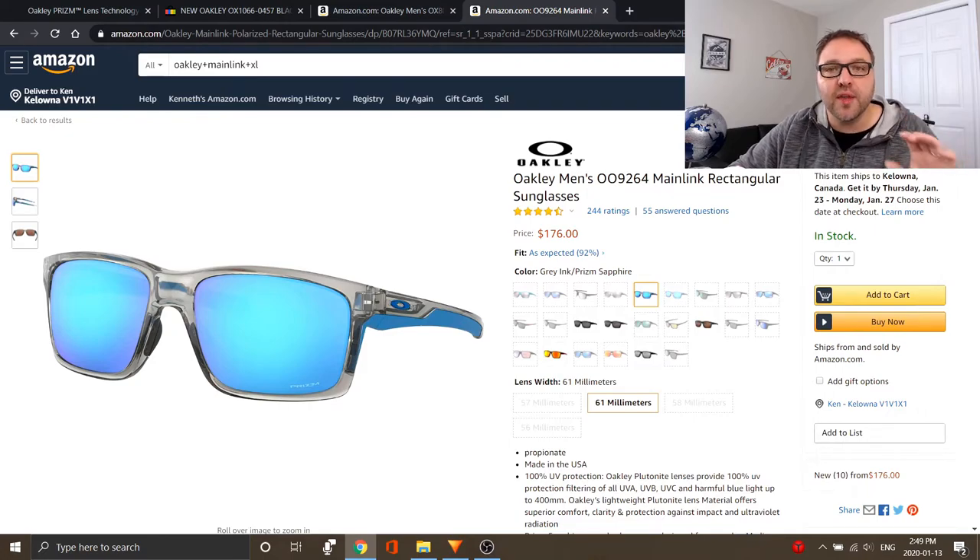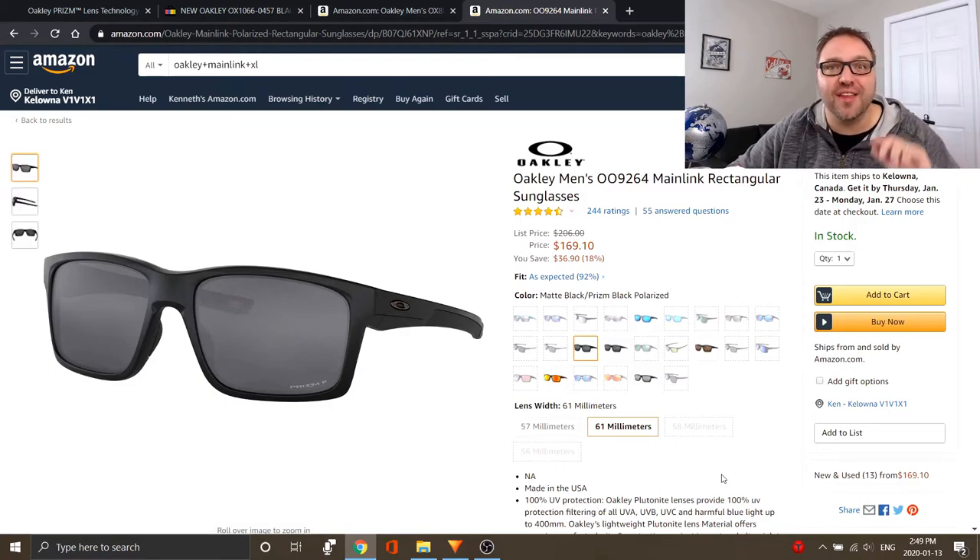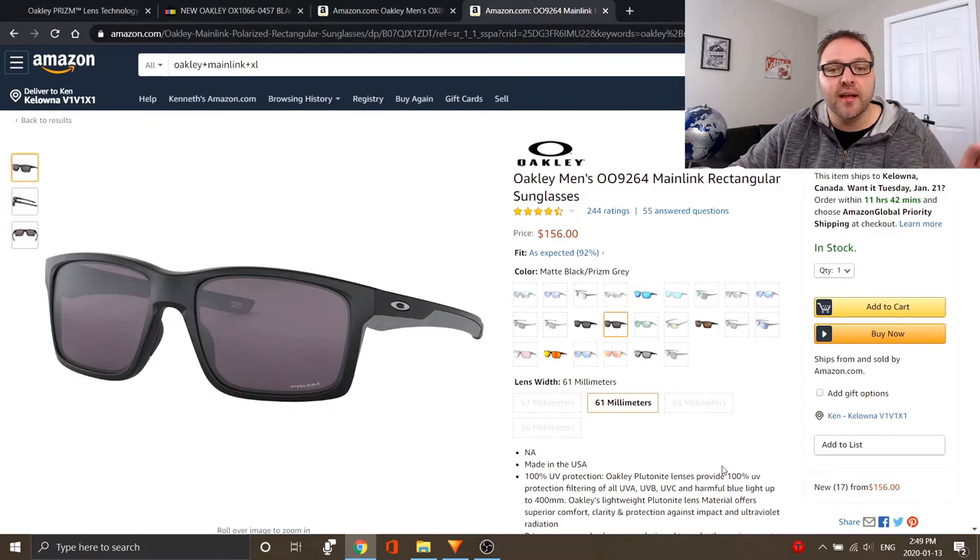On the next tab you'll find the Oakley Mainlink glasses. We'll go through the colors available in the 61 millimeter, which is the XL model — make sure you select 61 millimeters; there are smaller sizes at 57, 56, and 58 millimeters. Right now on screen is the gray ink prism sapphire — those are the exact glasses I have. If the lenses are polarized it says prism P; if not, just prism. Next up are the matte black prism black polarized — those are the other glasses I purchased. Then there are matte black prism gray, which are non-polarized with a gray patch on the arm.